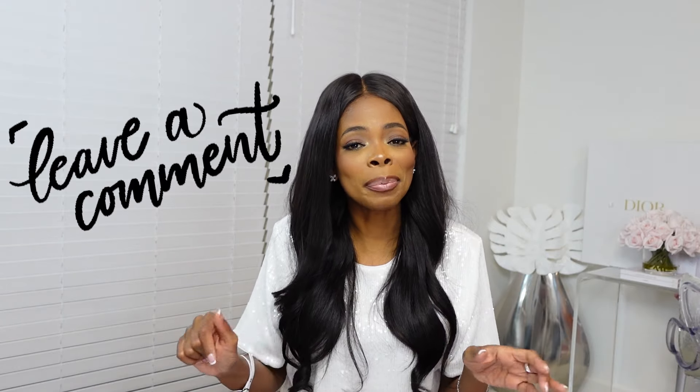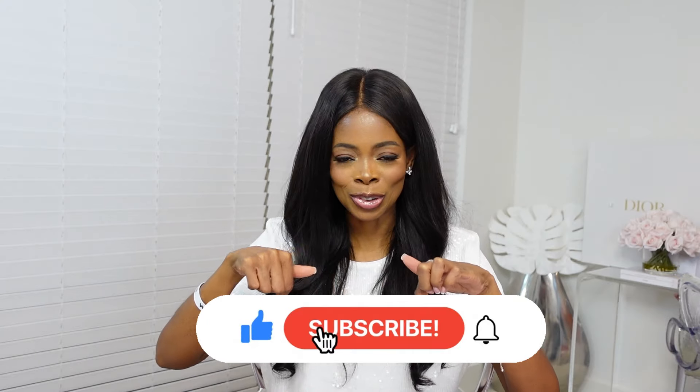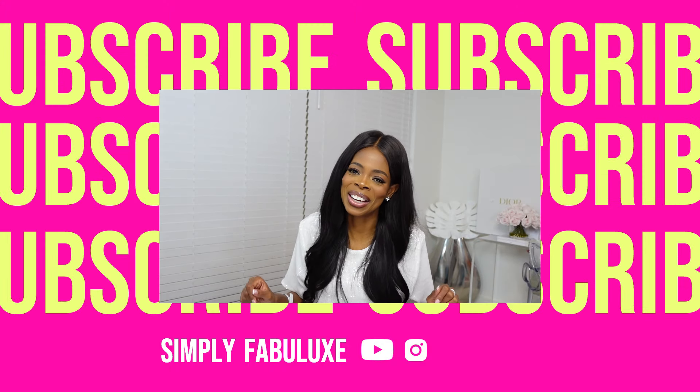That is what I got from Graff — adding more to my ring stack. Leave a comment below telling me what pieces you like from Graff, what you have, or what you're considering buying. If you haven't already, like this video, subscribe to the channel, and hit the notification bell so you know when I drop a new video. I'll leave one of my other jewelry unboxing videos on the screen. See you in my next video, bye!